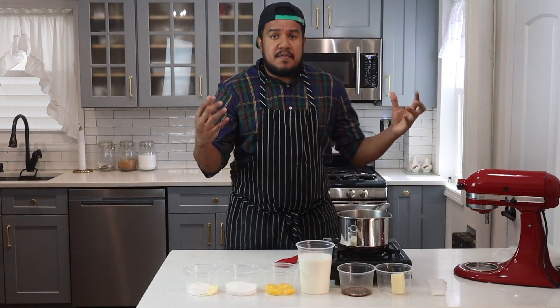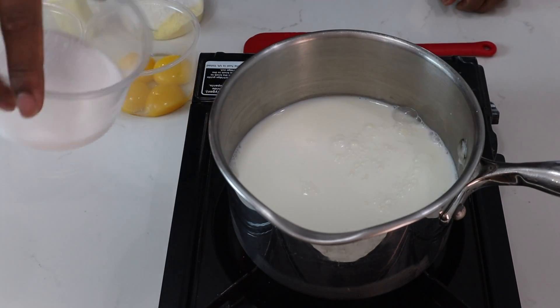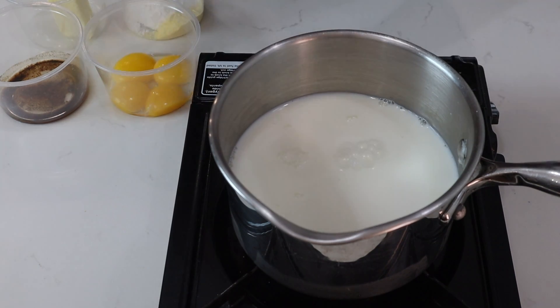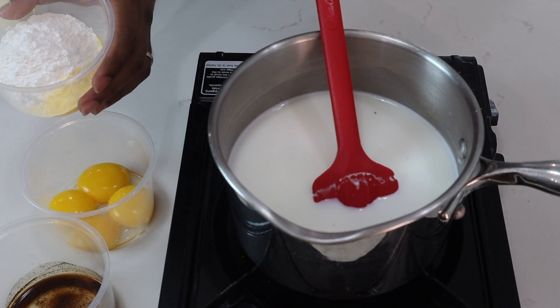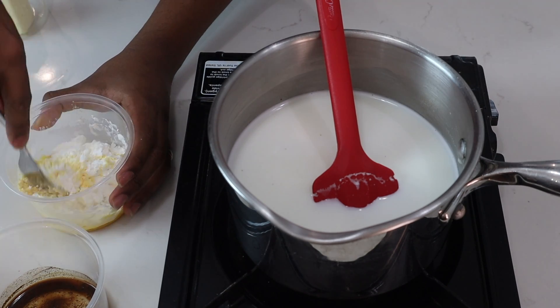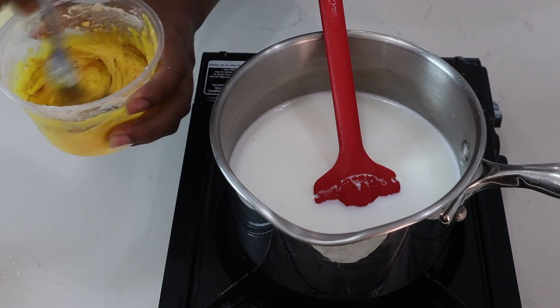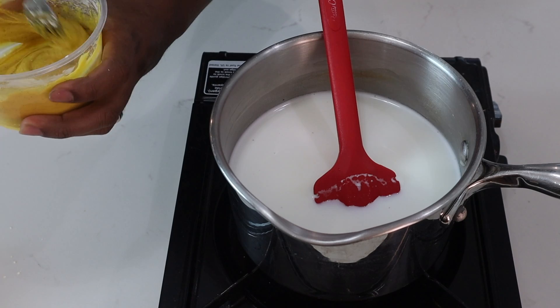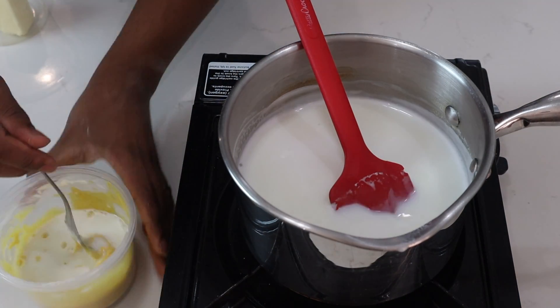Next up we'll be making the pastry cream, and this is to fill your eclairs. I'll start by adding my milk and sugar, using my rubber spatula to stir, and I'll bring this to a simmer. While I wait for my milk and sugar to come to a simmer, I'll add a few more ingredients together — I'll add my cornstarch and custard powder to my egg yolks. I'll use a fork to bring this together, add my vanilla in, and make sure you get this well incorporated — nice and smooth. Now that my milk and sugar is almost to a simmer, I'll add a little bit to my eggs, and this is just to temper my eggs so it doesn't curdle.